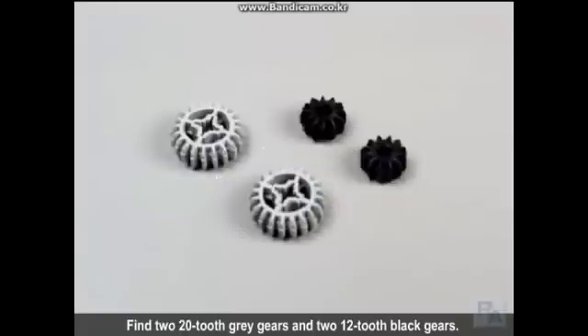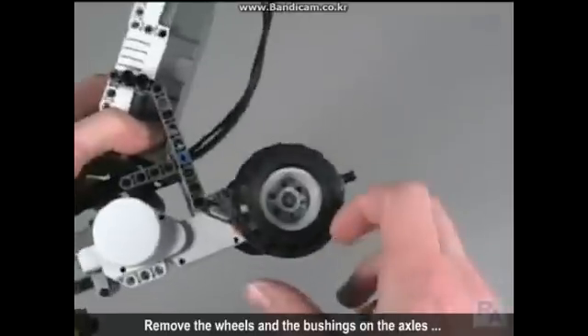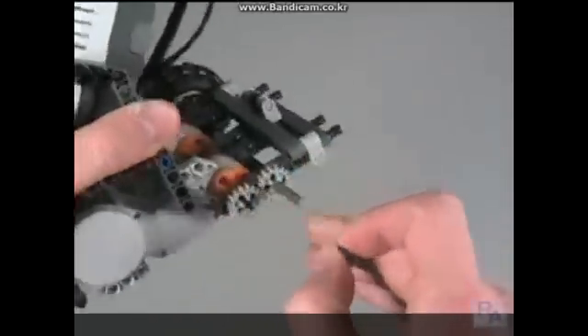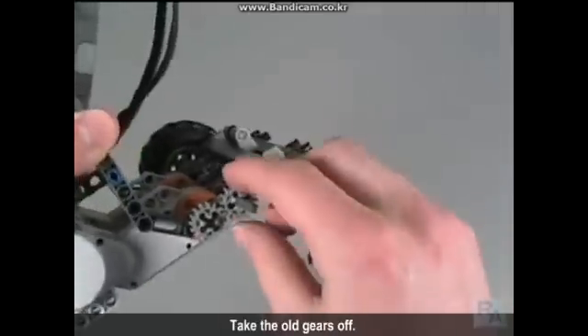Find two 20 tooth grey gears and two 12 tooth black gears. Remove the wheels and bushings on the axles until you can reach the gears on the robot. Take the old gears off.